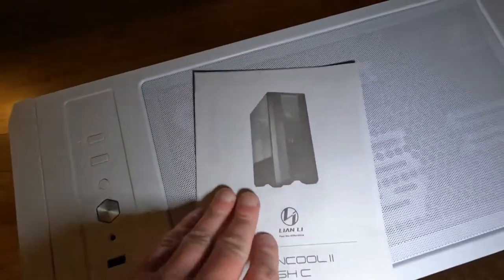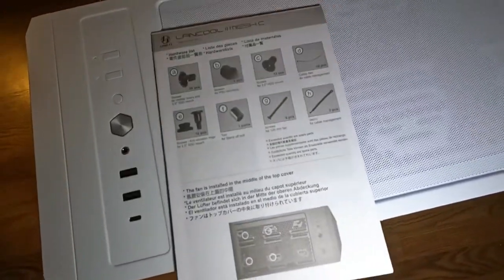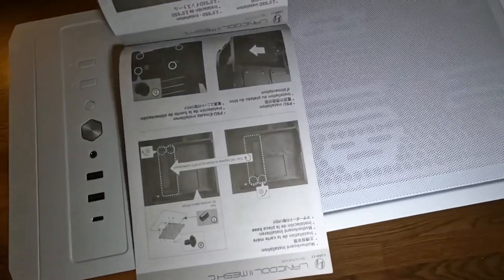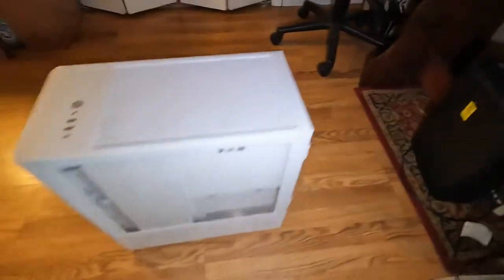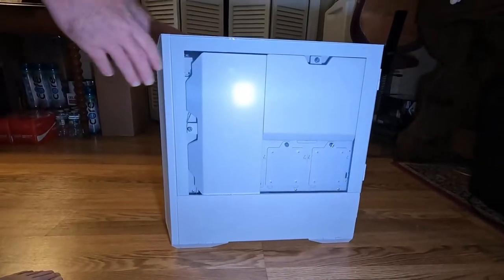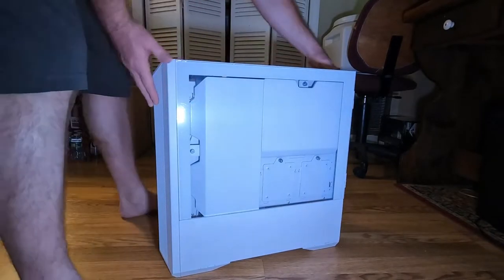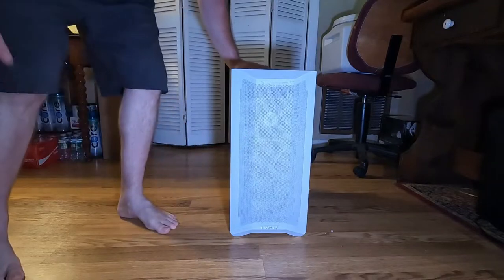And then there's also what I'm assuming is an owner's manual with a hardware list. So I'll set that back down and take a look at the front of the case.